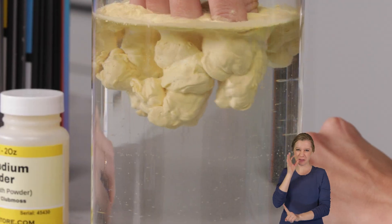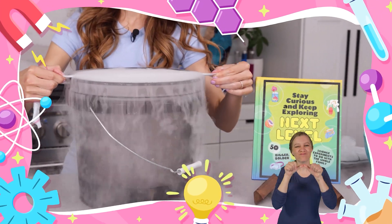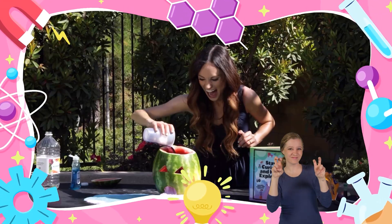So grab your Lycopodium powder — I know, it's very specific — because things are about to get weird. Emily's science lab: stay curious, and keep exploring.